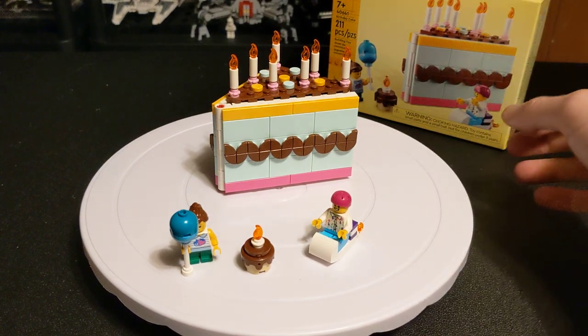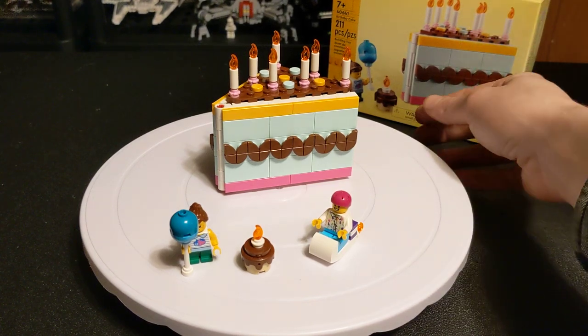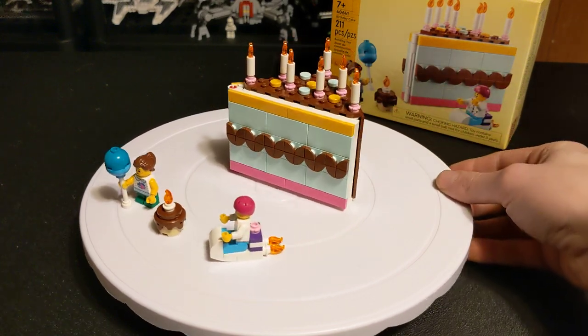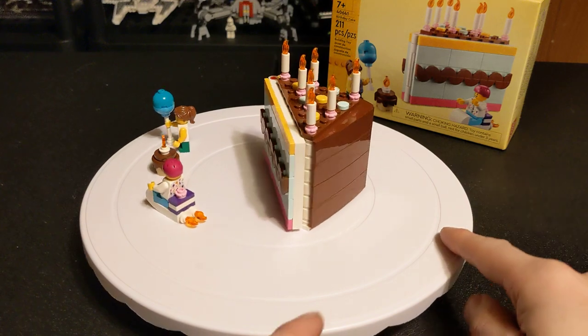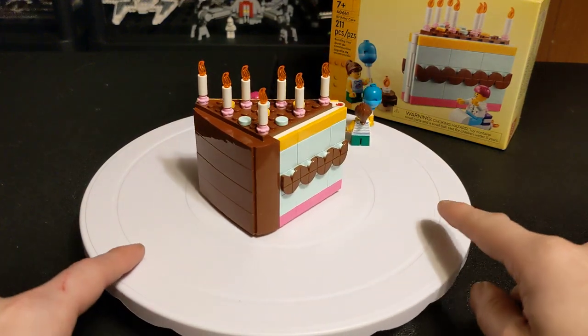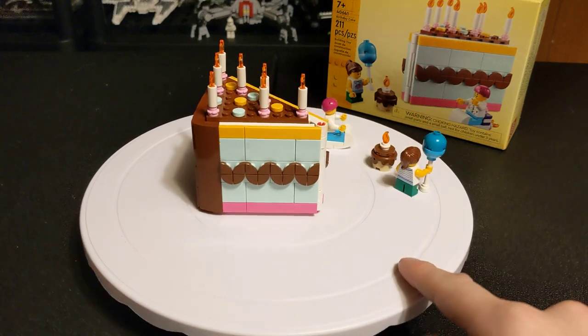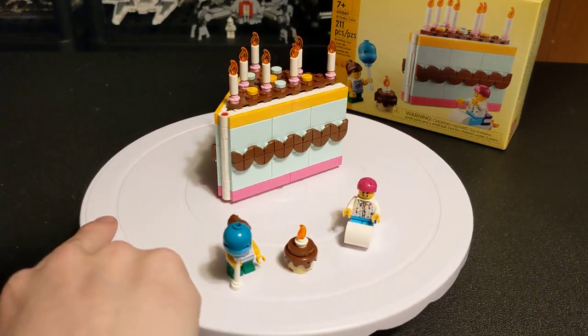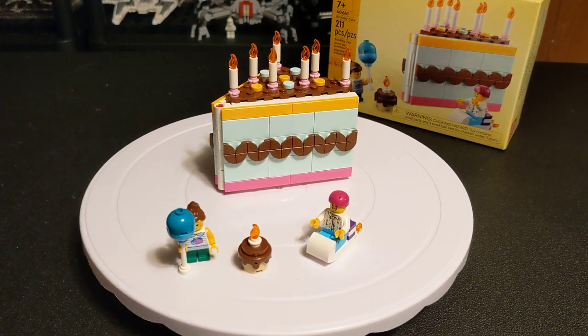Hello everybody, welcome back to the channel. Today is my birthday, and I got this set a little while back and wanted to hold on to it until my birthday to do the video — kind of thematic. This is set 40641, Birthday Cake, which came out in 2023 and has 211 parts.